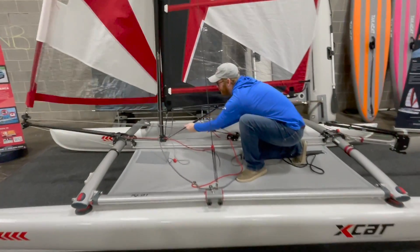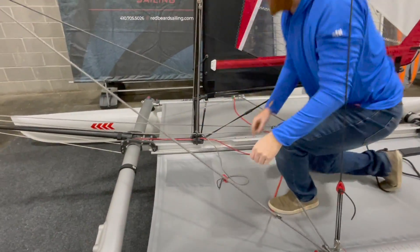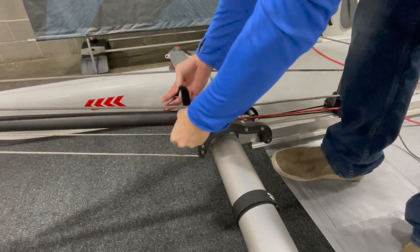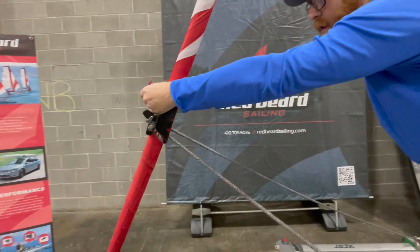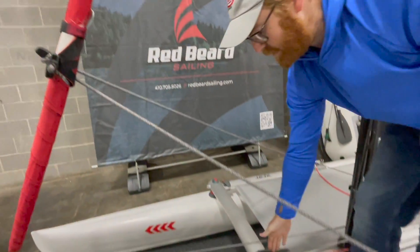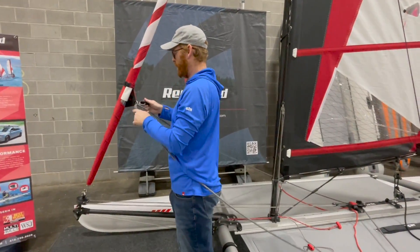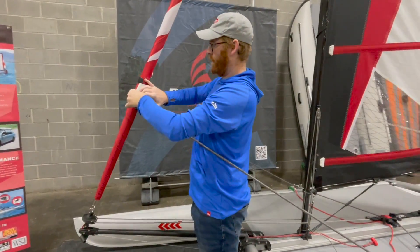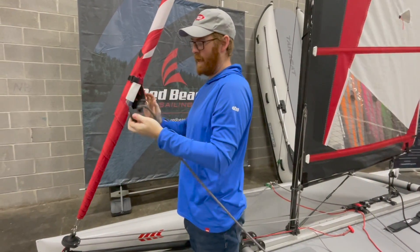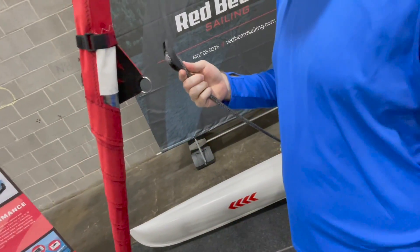I'm going to start off by furling away the Genoa. Get that nice and tight and cleat it. I store a small strap that comes with the boat on the forestay right here at this beefy point, and this goes around the Genoa. Now I'm going to release the furler and relax these sheet lines, and then I'm going to pull these through. The first one's going to be a little harder than the second one, but you want to give a little push from behind and pull on the line to get it through. Same thing here — bring this line in as far as you can, then pull it out, and you can leave those done.